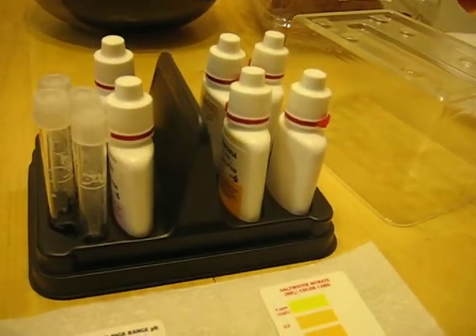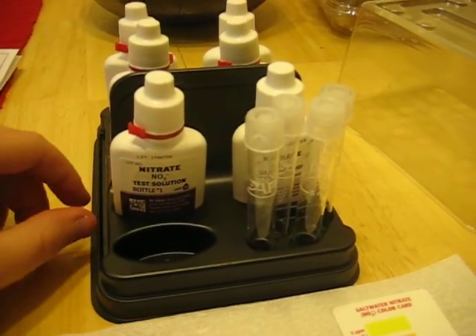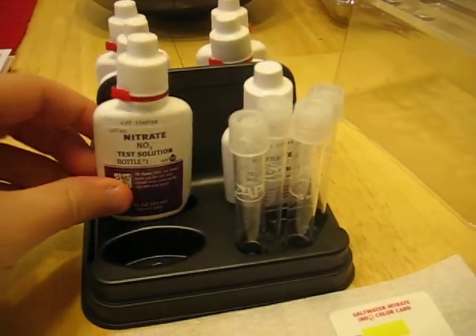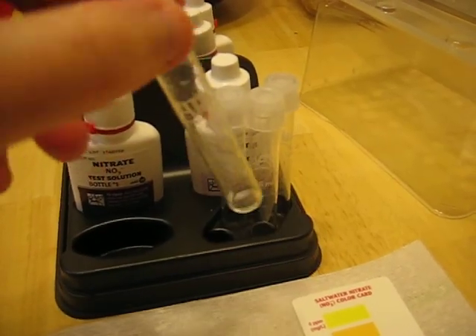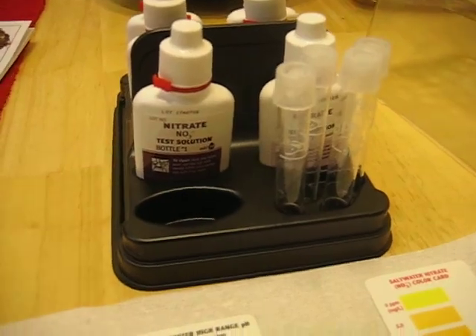This is a video of the API Saltwater Master Test Kit. What you get in the box is a nitrate, nitrite, pH, and ammonia drops — the bottles all look like this, just labeled. You also get four little test tubes, as well as some cards to show you. You basically just match the color of the test to the card, and the cards also have instructions on the back in little picture form.